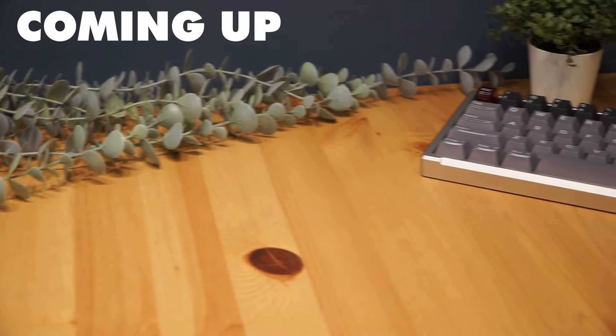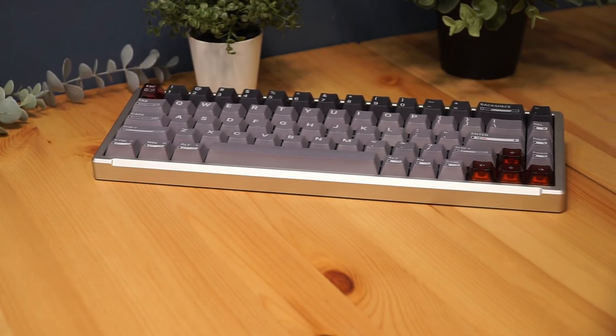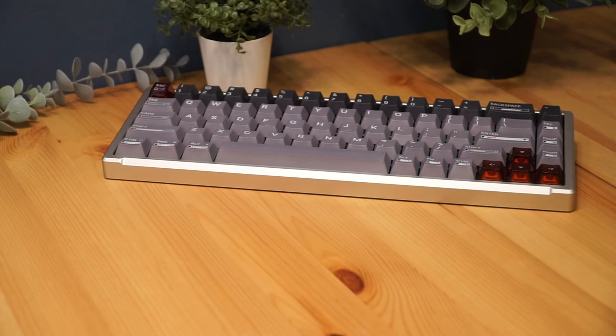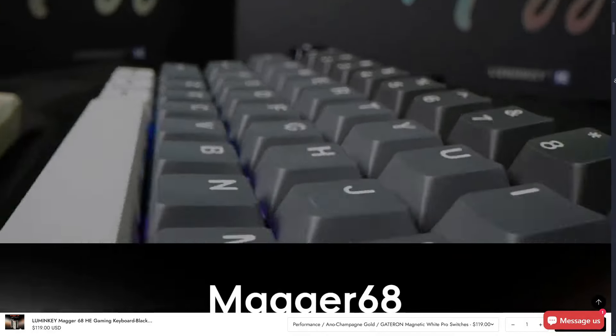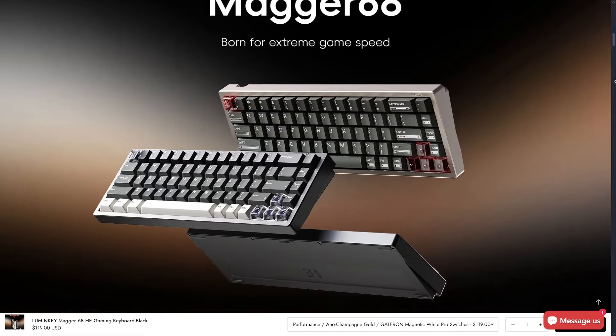Hey everyone and welcome back! Today we're taking a look at the LumineKey MAGIR 68HE, a high performance hall effect gaming keyboard. And guess what? It's on Black Friday Super Sale right now. If you end up wanting to purchase it after watching this video, you can check it out at the link in the description. Whether you are after lighting fast performance or premium build quality, this keyboard has it all. Let's unbox it and dive in.